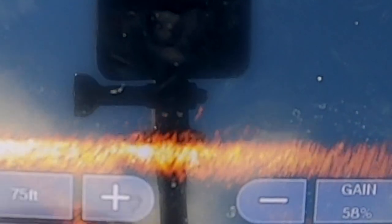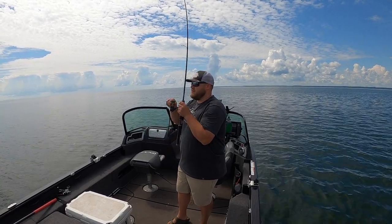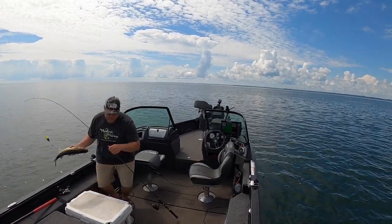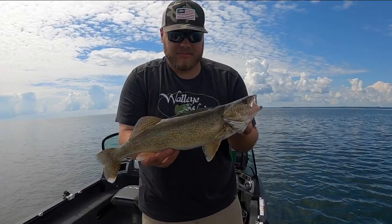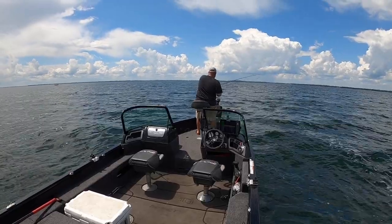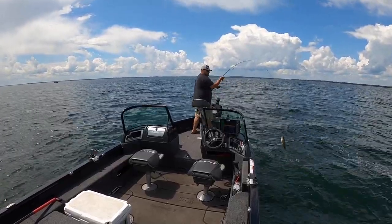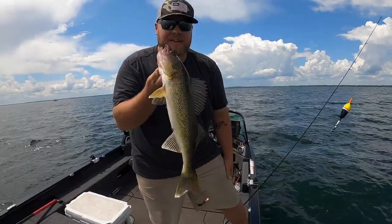It's going down. I don't even want to admit this, but I've been doing a lot of slip bobbering lately. The bite's been kind of funky, and as much as I love fooling fish with artificials and trying to trick them with the fake stuff, there's a time and a place for everything. There are days where you need live bait, and you're just flat out going to catch more fish with it.